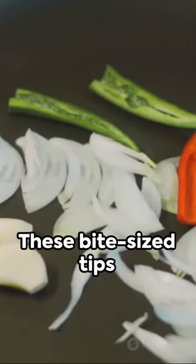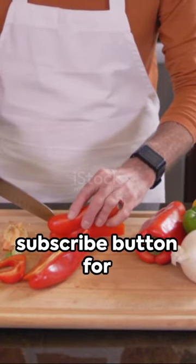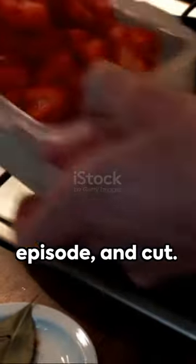Give it a whirl and savor the magic. These bite-sized tips are your kitchen's secret sauce. Click that like and subscribe button for more culinary wisdom. Stay on the culinary beat with our next quick tip series episode, and cut.